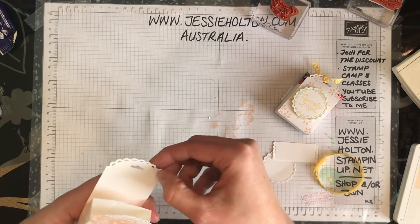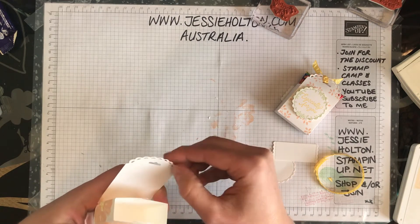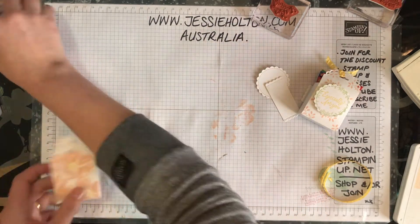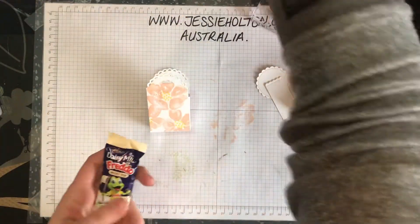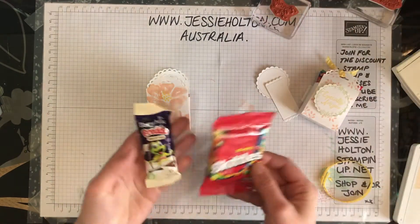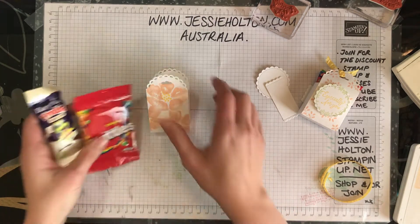But if you just wanted to use some ribbon, then you can hold it together with ribbon as well. Also, if you're coming along to Stamp Camp, you will have received some little treats in your envelope.